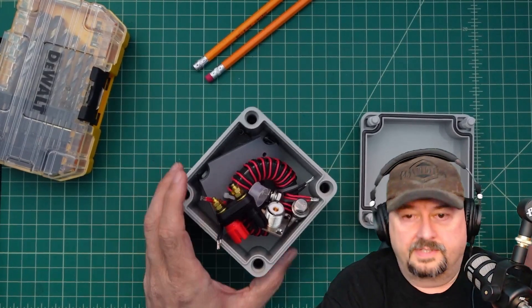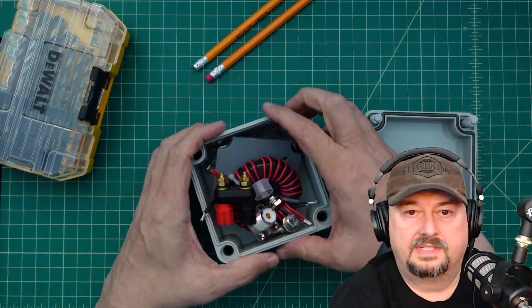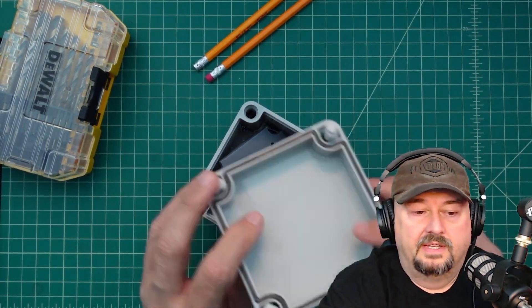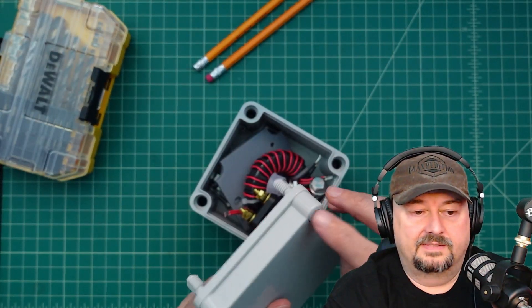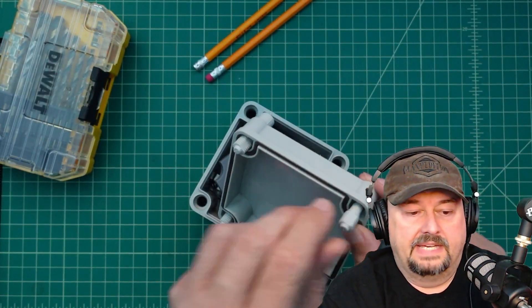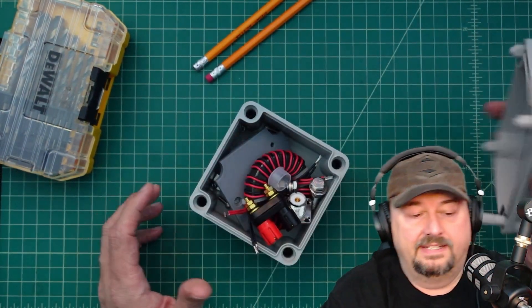We're going to start the build. The first thing is this box - you can see it's got a little give to it, so it's made out of soft plastic. It's a junction box meant to be used outside. This is the lid, and I like these lids - they have plastic screws that are keyed to fit in a certain way. You just screw them down and it has a waterproof gasket which should keep everything nice and tight.